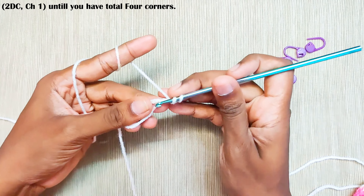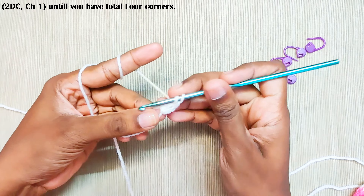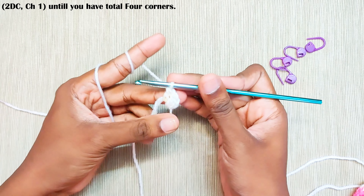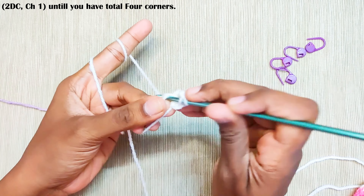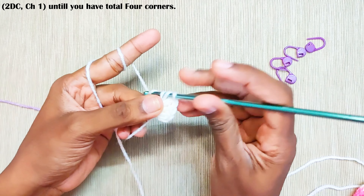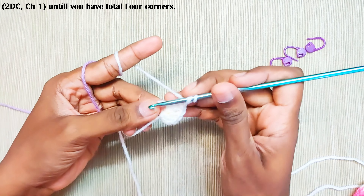Start with a magic circle and chain 2. This chain 2 won't be counted as a stitch. Now make 2 double crochets, chain 1. This will be the first corner.